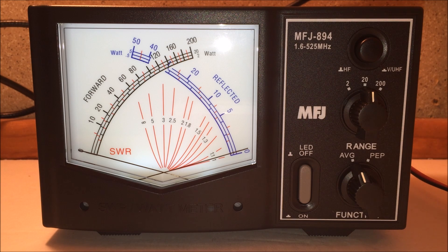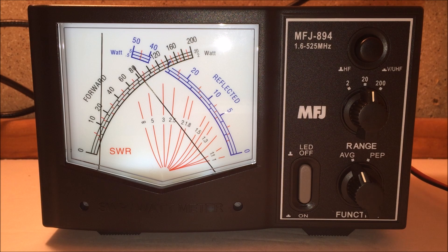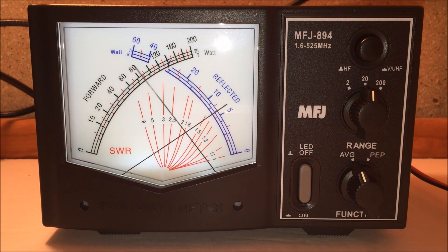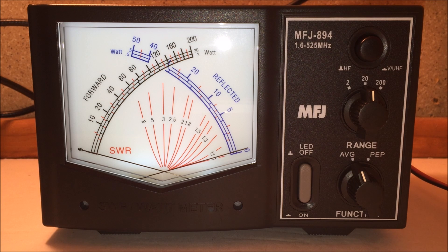Switching to UHF it's even more out of whack — I definitely have an antenna issue. Counting the forward scale, I'm seeing just over four watts — about 4.2 watts forward — and my reflected is about 1.5 watts. So out of my 5-watt handheld, just over four watts is going forward and 1.5 watts is coming back reflected, giving me that 1.8 SWR cross-needle reading.